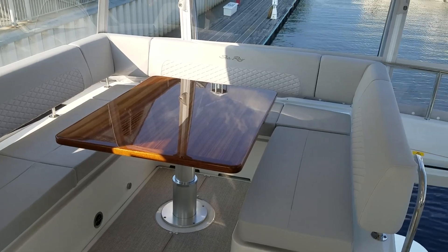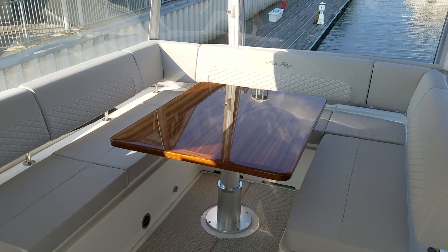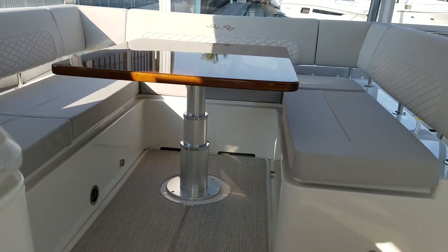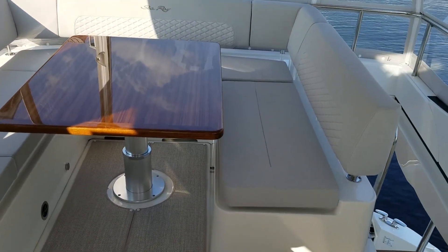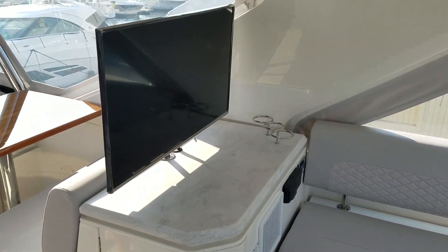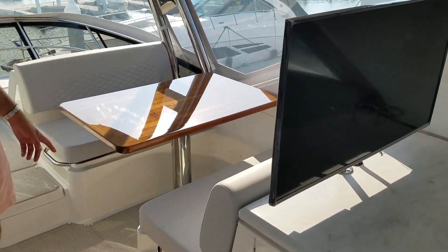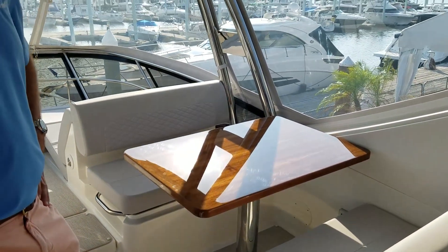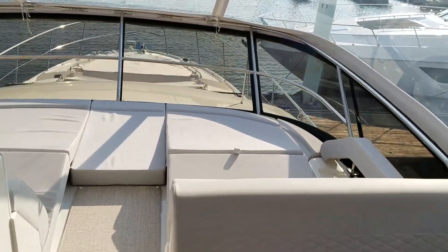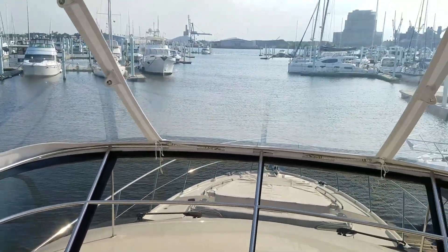On the bridge, you'll notice a large U-shaped area — it functions as both a dinette and a sun pad, because the high-low high-gloss table drops down and cushions fill in to create outdoor lounging areas. Moving forward, we have a 40-inch TV. Forward of that is another dinette with another high-low table that converts into a full sun pad. Even further forward, there are two chaise lounges — great visibility up there, and really the spot to be while underway.